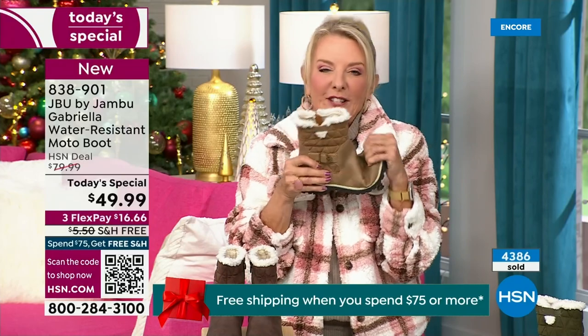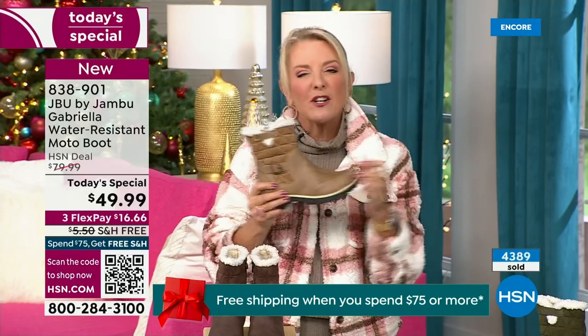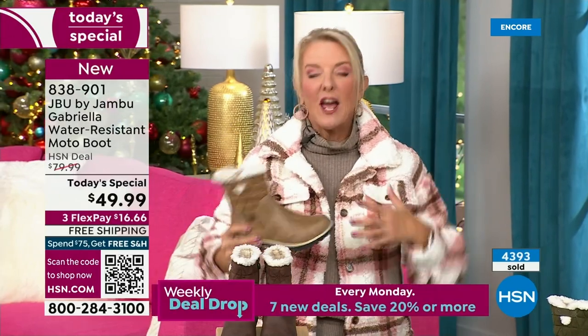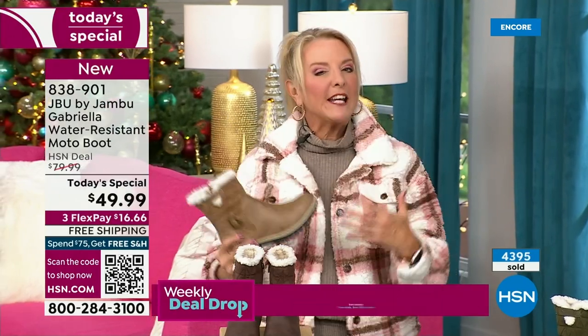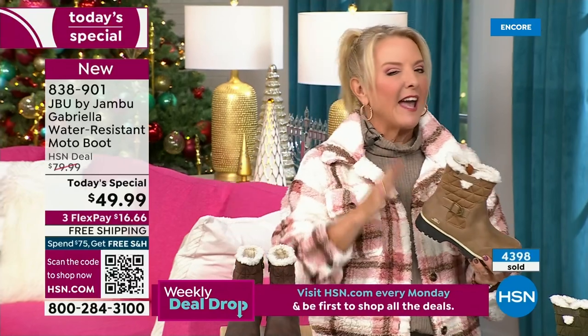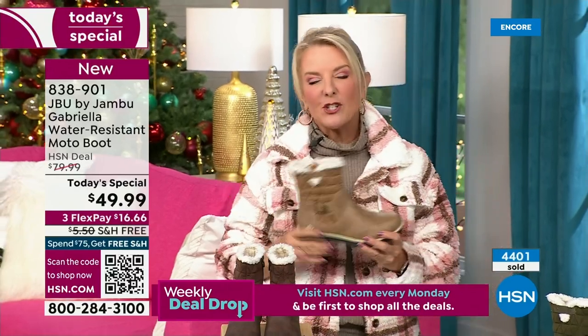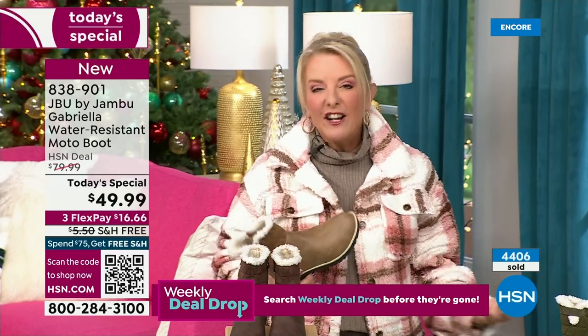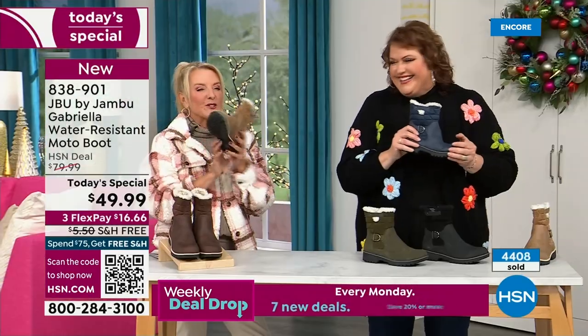It will give you a happy little tingle. When you look outside and go, what a gross day, at least you can look really stylish, be really comfortable, and be really happy. Because any time of the year, if we can be stylish, it just makes our day better. If we have to wear ugly shoes, you just feel ugly — with these you don't because they're so cute.